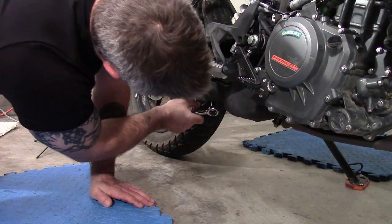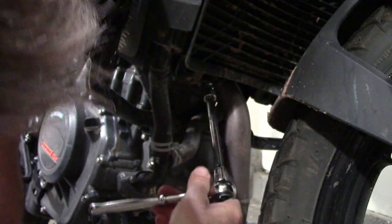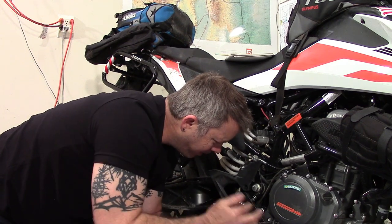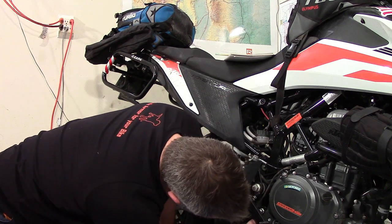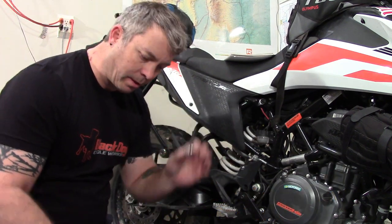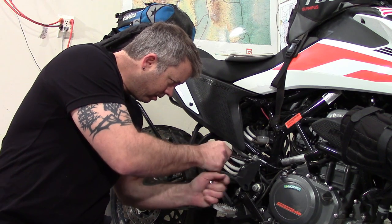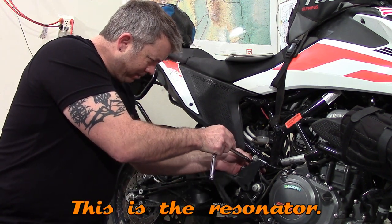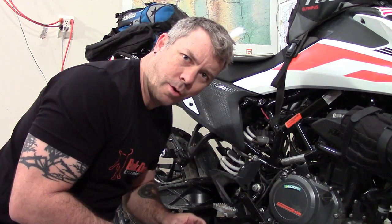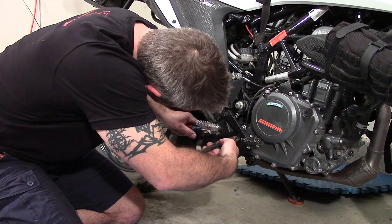First step in getting this installed is loosening up the exhaust manifold bolt — this is where the wobbler comes in handy. This bolt comes all the way out; the instructions say it may require some jiggling. I also need to undo the top cap bolt here — and one tool that's missing from the list is an eight-millimeter socket, so I'll let them know that was missing. If I had followed the instructions in order I would have started at the bottom of the cat and resonator first.